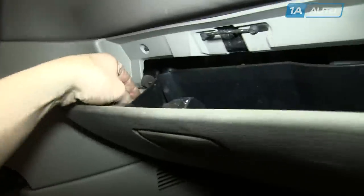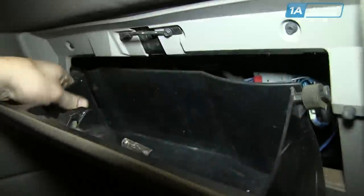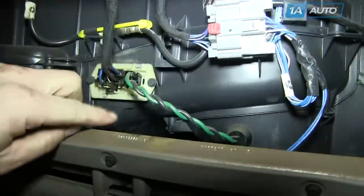Be sure to remove all the items from your glove box. You open the glove box, then pull the sides in and it comes down, and your resistor is right here.